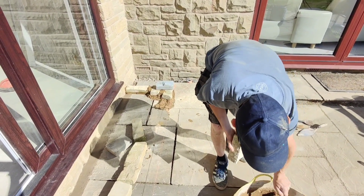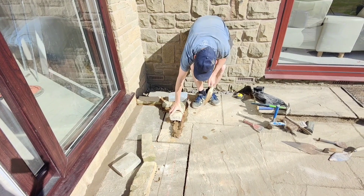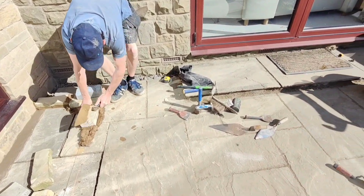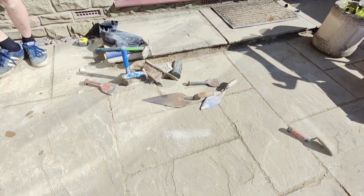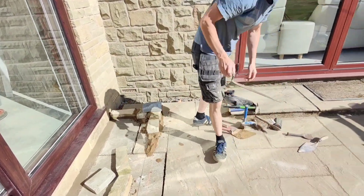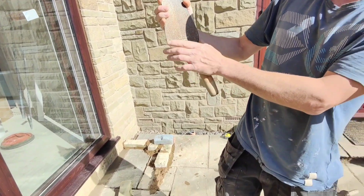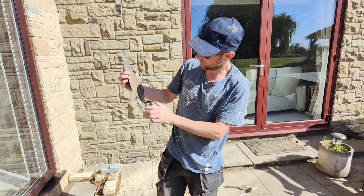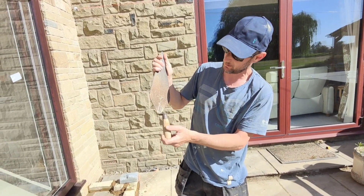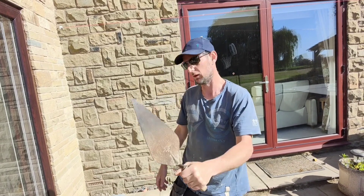I got a little trowel yesterday — let's try it out. It's a WHS, that's it there. I don't even think it's ever been used, maybe used like once. It's a 12 inch — it's a filly, it's thick, not square, that's rounded. It's not been used really because it's still got a sticker mark on it, just a little bit of cement in the corner, and it's like super thick. I think it's more for block work though.